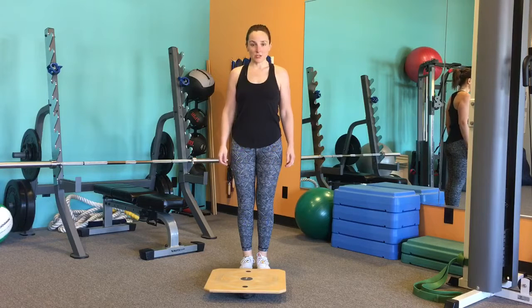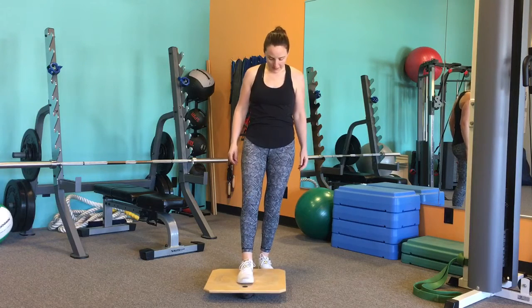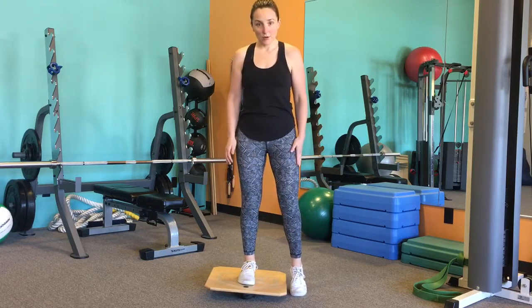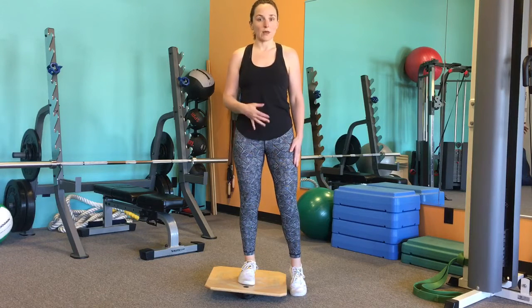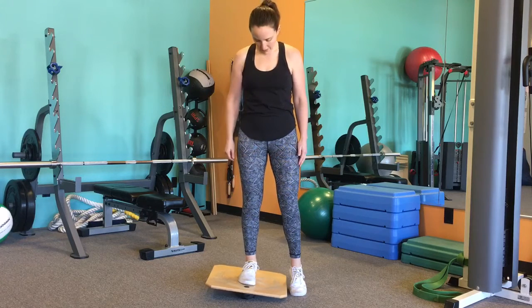This is the ankle mobilization on the rocker board and we're going to do it in two different ways. First is side to side, so you just want to place your arch on the center of your rocker board. You're going to take the other foot and just have the toe down for stability. You can do this without a foot on the ground, but if you are just trying to get gentle mobilization of the ankle, it's better to keep a foot on the ground.